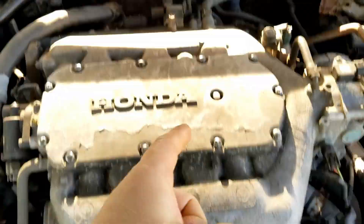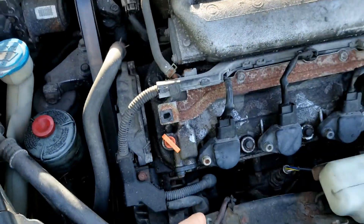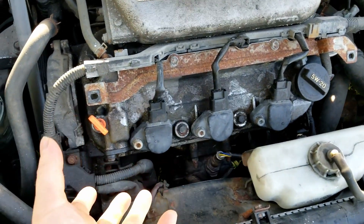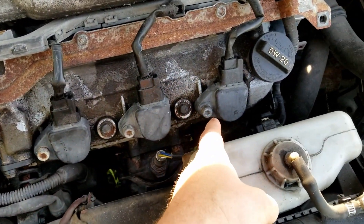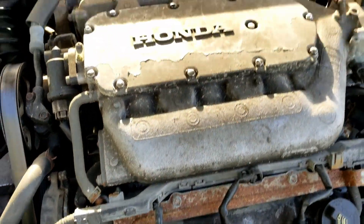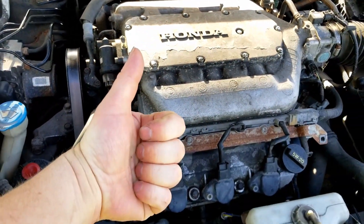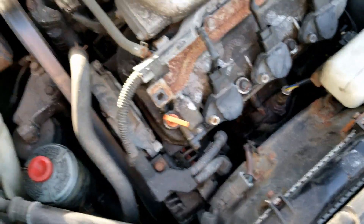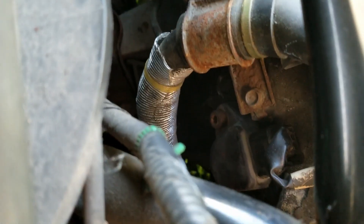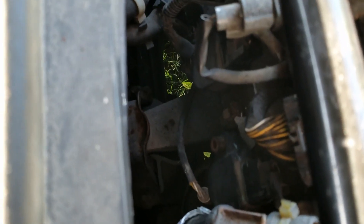Hopefully this video helped you. If you ever need to replace the coil packs on your Honda or other cars, the process is the same — usually just one or two bolts holding them in, then the connector, and you're all done. If you like this video, be sure to like it. If you like this video and other videos from MongoFix, be sure to subscribe. Mongo is working on all sorts of stuff. Mongo, thank you.